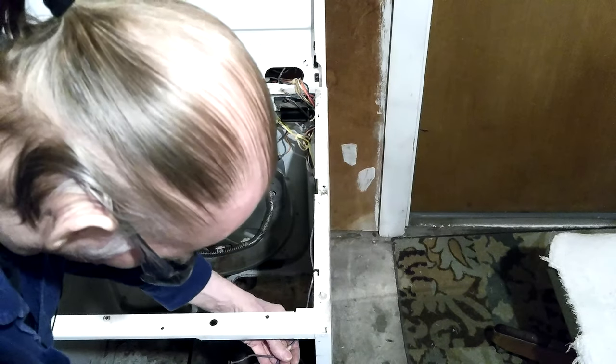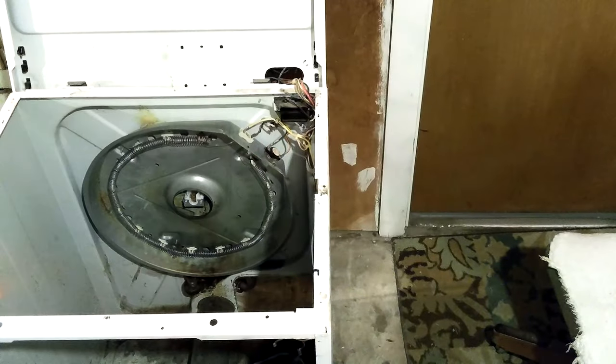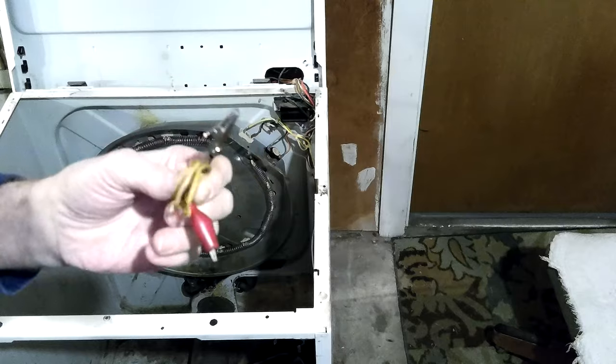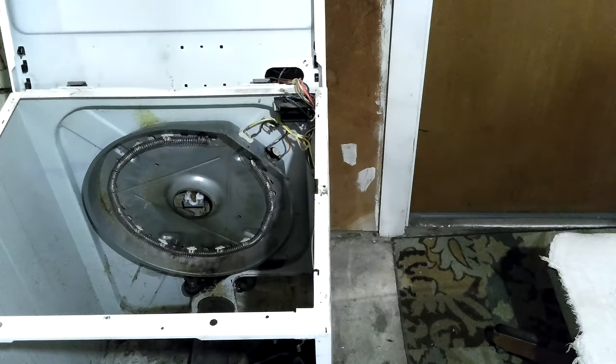Get that jumper off of there. The only reason I was a bit cautious is this one doesn't have insulation. All my good jumpers in the house have insulation on both ends and that one didn't. Made me a little bit more cautious.